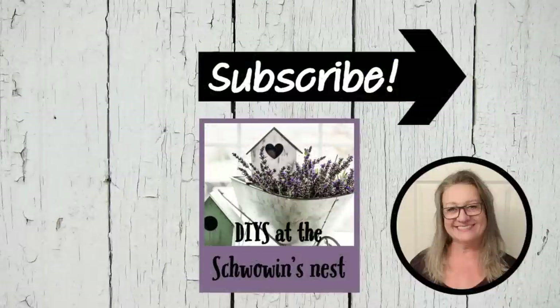Thank you so much for spending some of your quality time with me today. I truly appreciate each and every one of you. If you like this content please give me a thumbs up — that lets me know you like it and I'll bring you more. Don't forget about the subscribe button and that notification bell. See you in the next one!